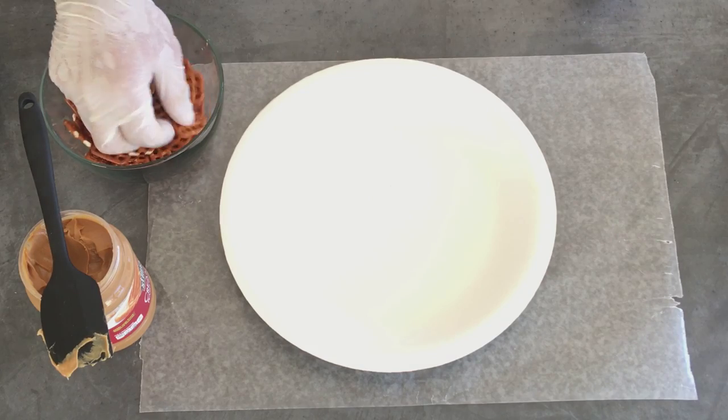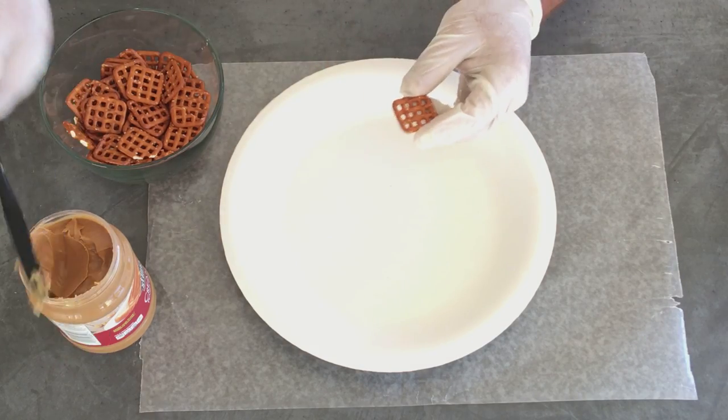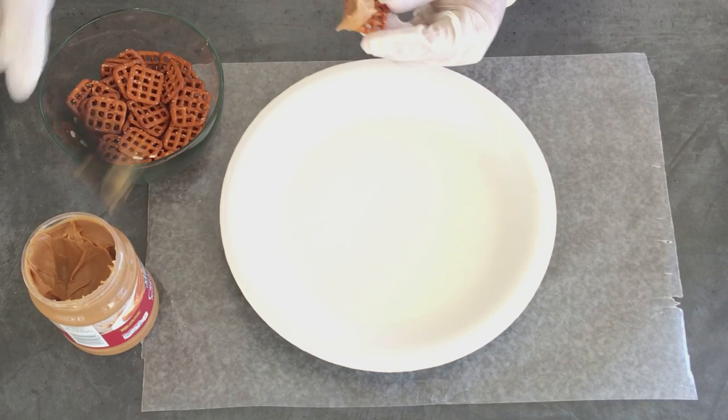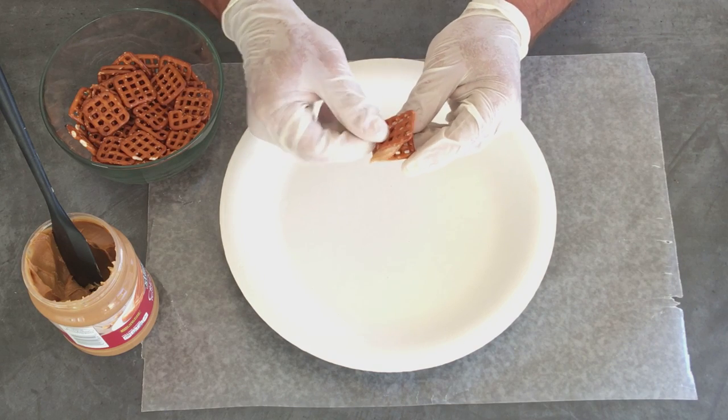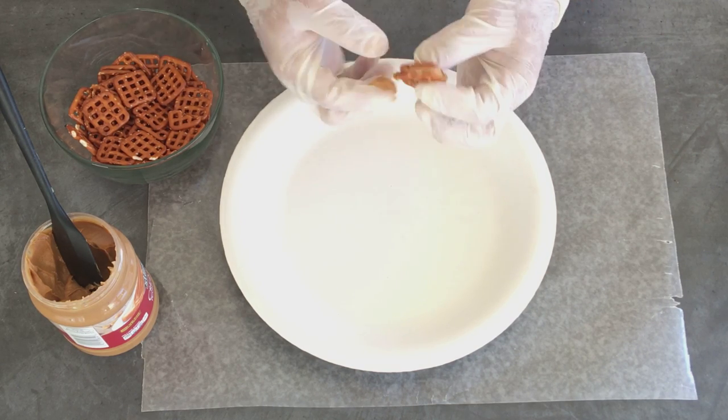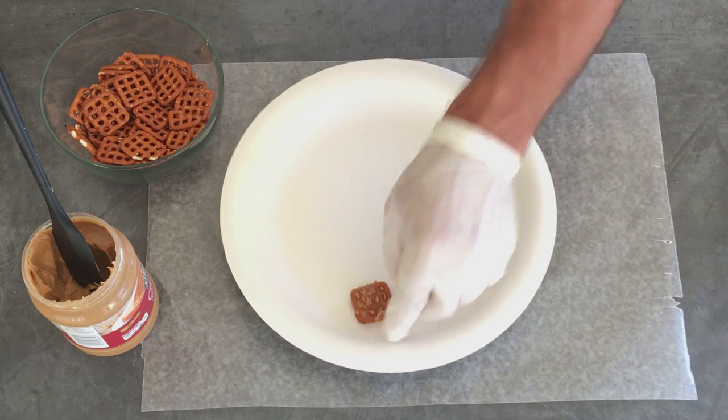All right, we got our pretzels. You can use any kind you want — I got the little square ones. I'm going to slap a little peanut butter on here and you're going to make a sandwich out of it. Just like that. Let's push it down a bit and take a little off the edges. Boom!